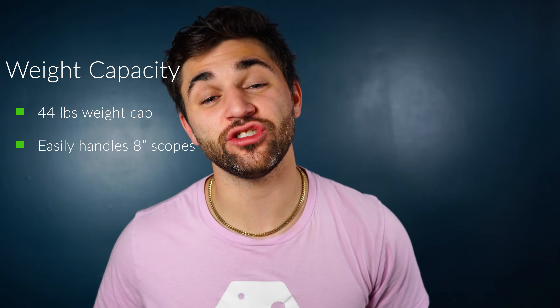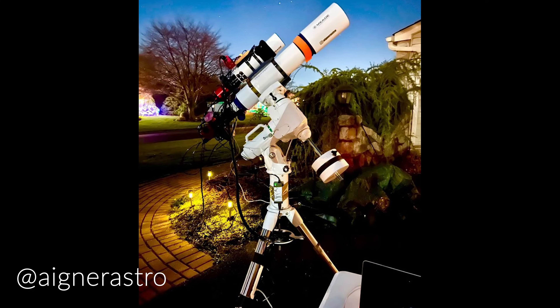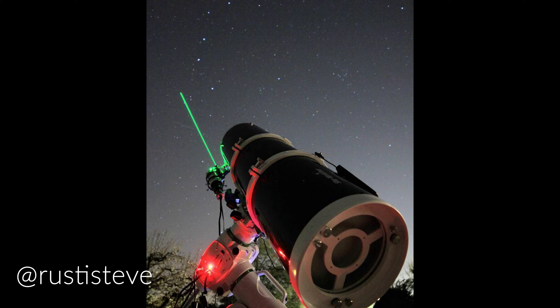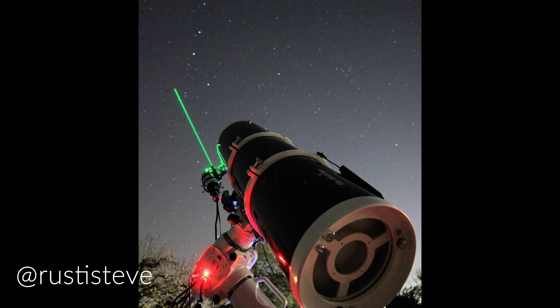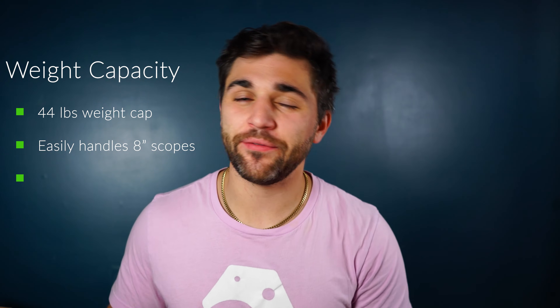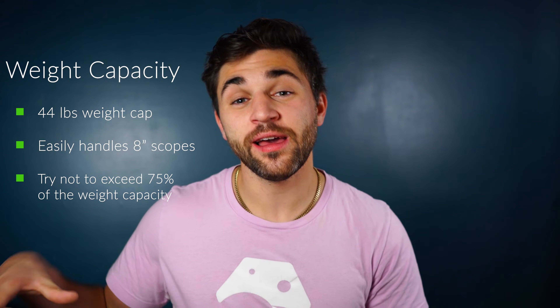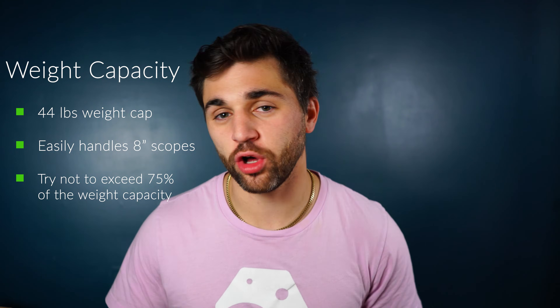Let's talk about weight capacity. The EQ6R has a 44-pound weight capacity, meaning it can handle the weight and focal length of nearly any 8-inch scope on the market. Of course, anything below that such as a refractor, a 6-inch Newtonian, or a smaller RC — and the possibility of it handling something a bit larger than 8 inches, say a 10-inch Newtonian, is also possible. At High Point Scientific, we recommend you stay around that 70-75% weight capacity. You don't want to put too much on the EQ6R, especially if you want consistent results.